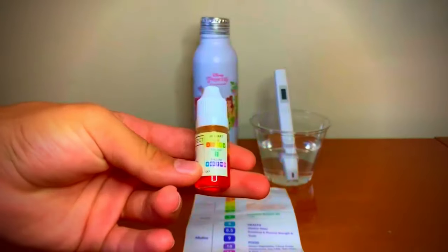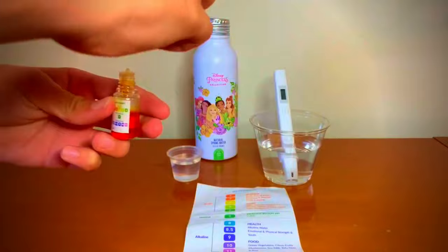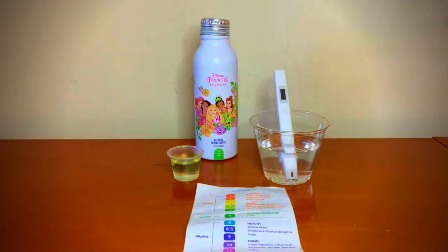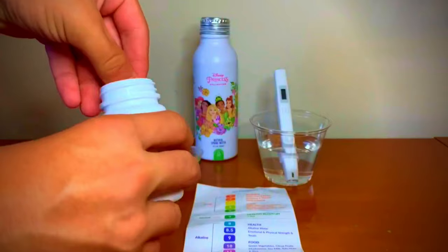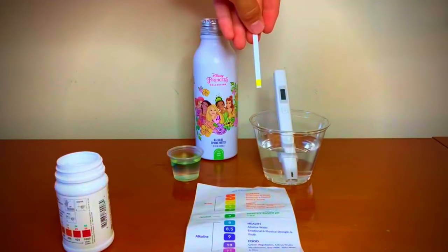Now let's test the pH level — do two to three drops. While that mixes in with the water, let's test the water hardness. To test the water hardness, we need to take out one strip and put it in the water for three seconds without motion.